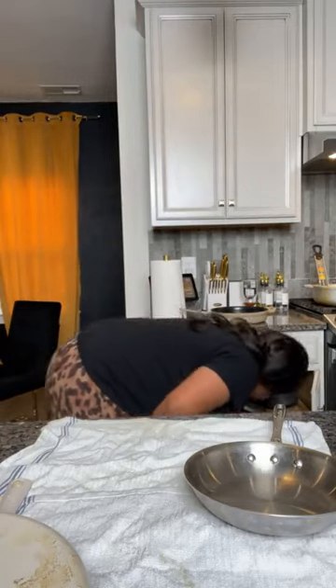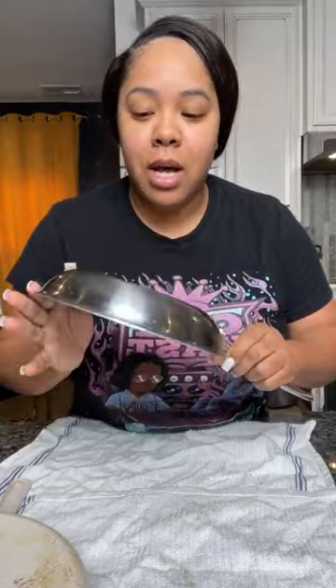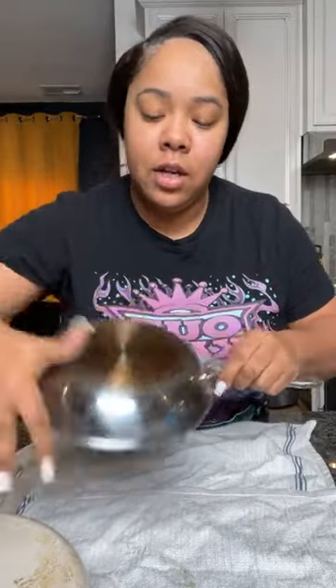Now let's get into what y'all want to watch this for. This is my Calphalon stainless steel. I haven't used the Power Paste on stainless steel yet, so we're going to see together.